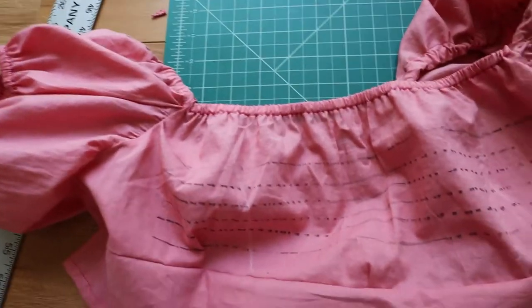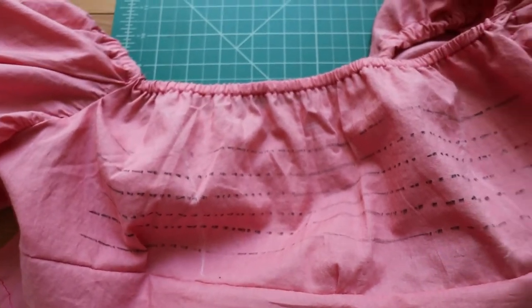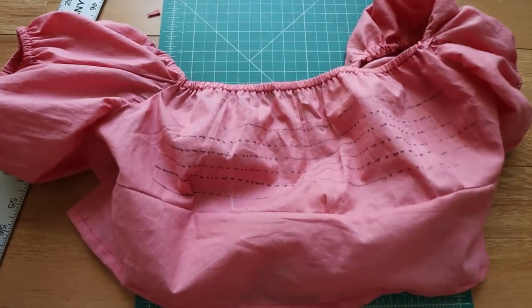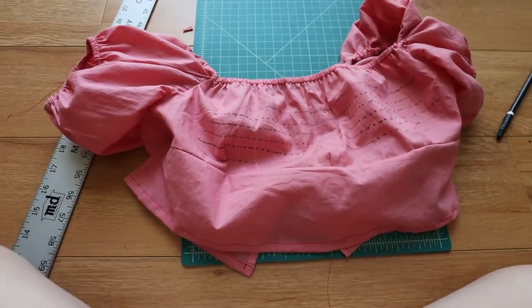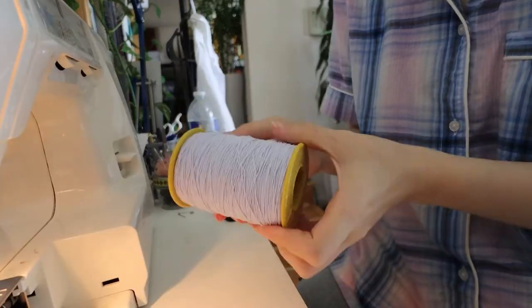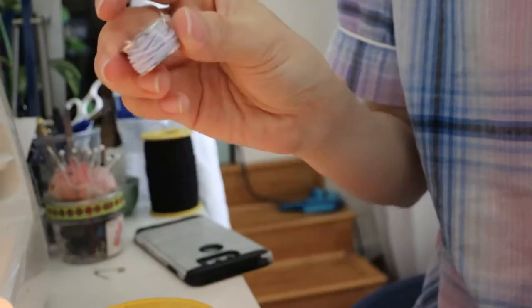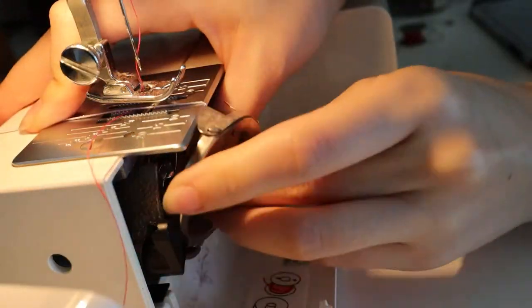The back side looks a little crazy right now with all these dots — I marked areas where I'm going to do a panel of shirring, so it won't cover the whole back side. I'm almost there. For shirring it's really important to hand wind the bobbin with the shirring elastic so the tension is just right. The rest of the setup is just like regular thread, except you can't back stitch when sewing.